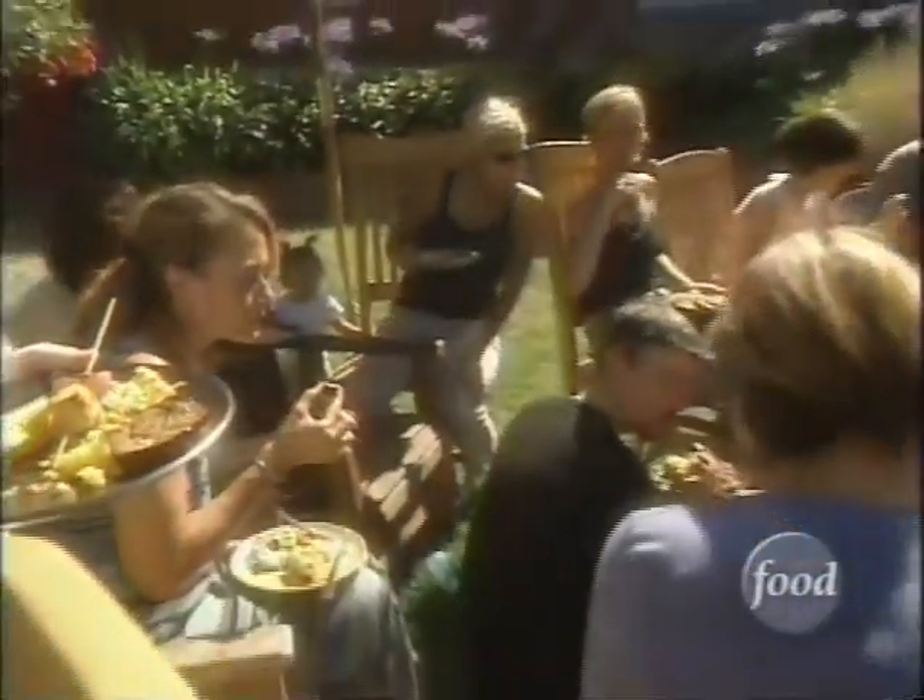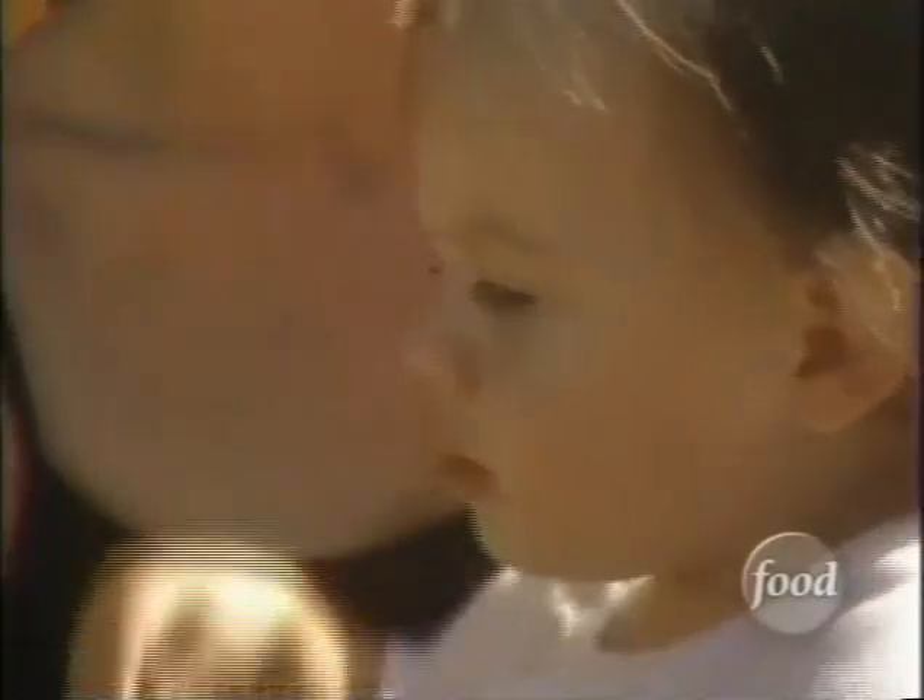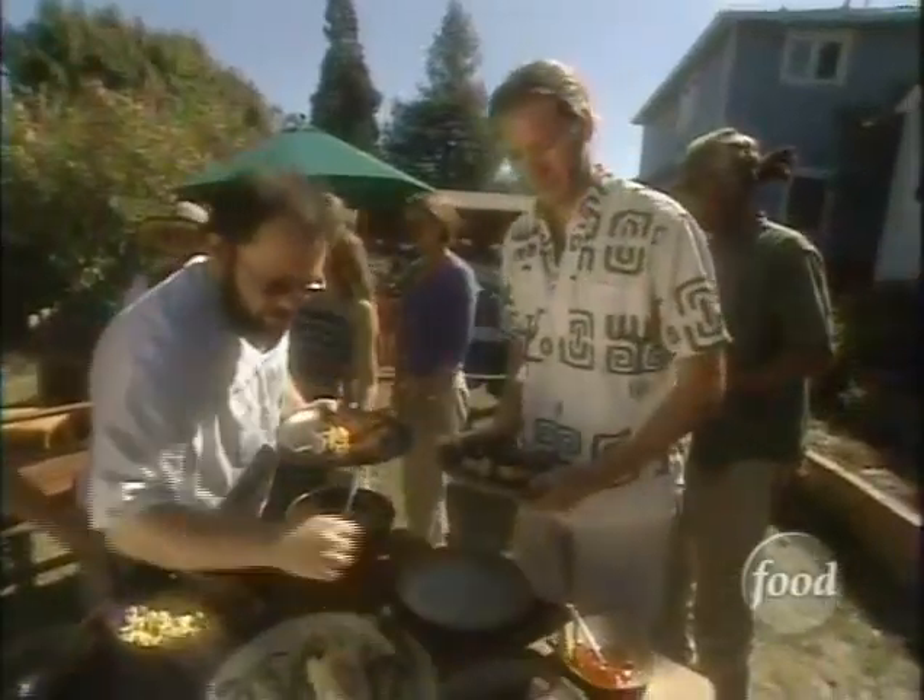Mmm, the eggplant's delicious. It's a big hit with the vegetarians. A vegetable-based barbecue is even more powerful than a meat-based barbecue because the vegetables within themselves are loaded with rich flavor.